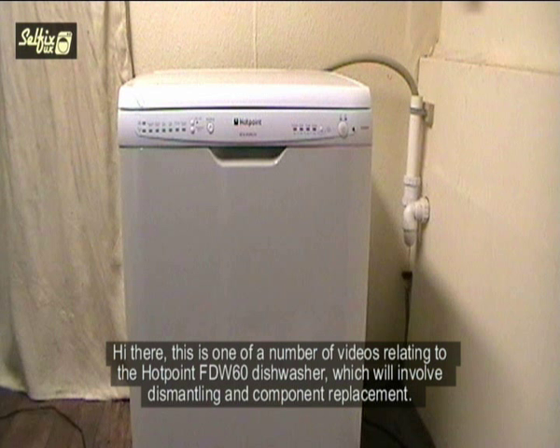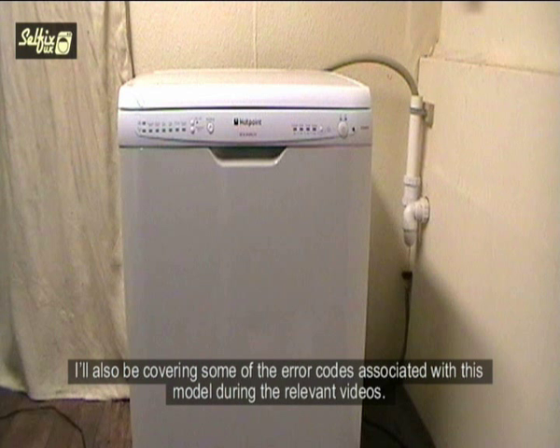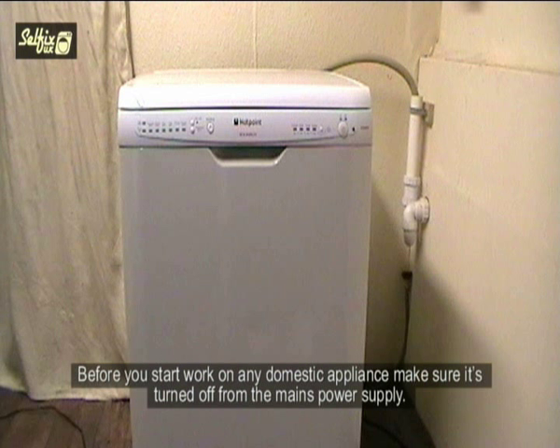Hi there. This is one of a number of videos relating to the Hotpoint FDW60 dishwasher, which will involve dismantling and component replacement. I'll also be covering some of the error codes associated with this model during relevant videos. Before you start work on any domestic appliance, make sure it's turned off from the mains power supply.